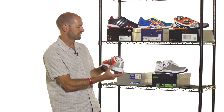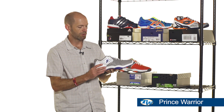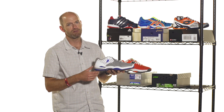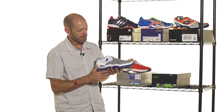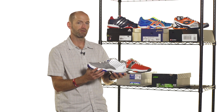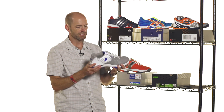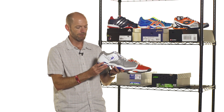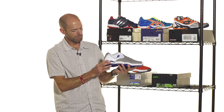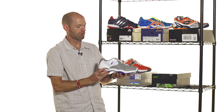Last but certainly not least is the Prince Warrior. This is a very stable, supportive-feeling shoe that requires a little break-in before the upper materials start to flex and move well with your foot. I like to wear the shoe for an hour or two before taking it on court. It has really nice TPU straps on the lateral and medial sides of the forefoot that really help cinch the shoe in around your foot and give you great support and stability when running around. It's got a good chassis that resists torsional flex very well, and it offers a comfortable ride with nice cushioning.